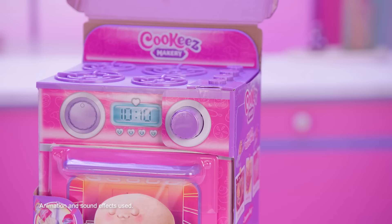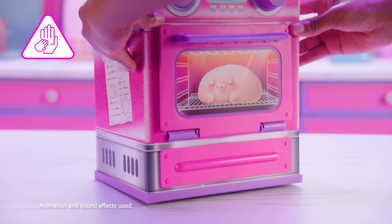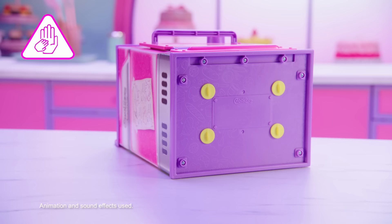Remove packaging from your oven. Please note, the hand symbol indicates where adult supervision is advised. Once the packaging is removed, turn the oven to its side. Twist and pull to release the four transit screws from the base of the oven.